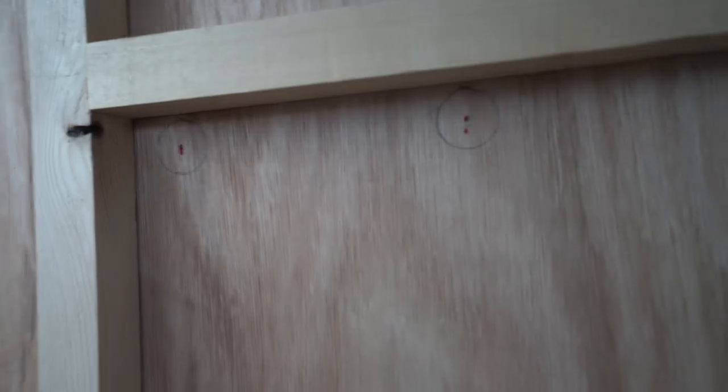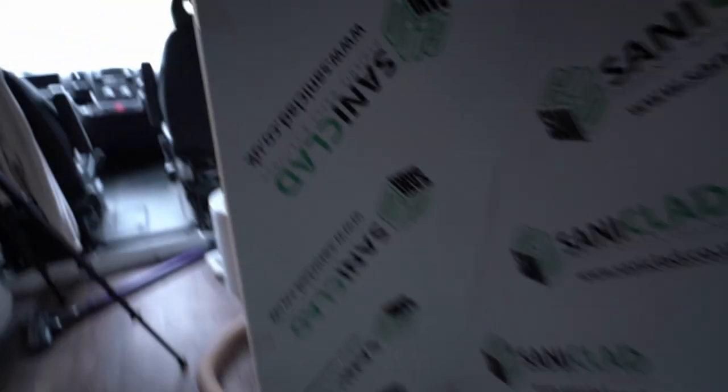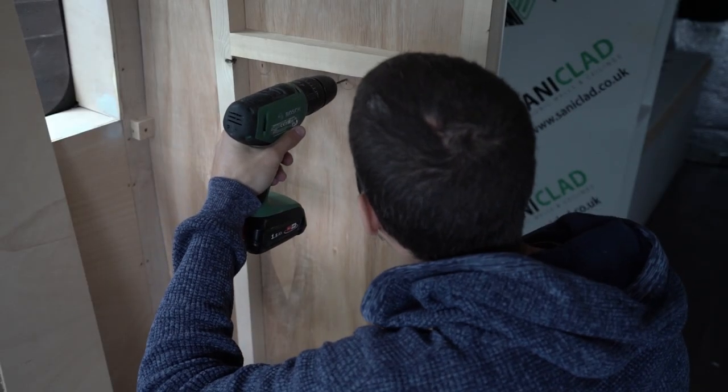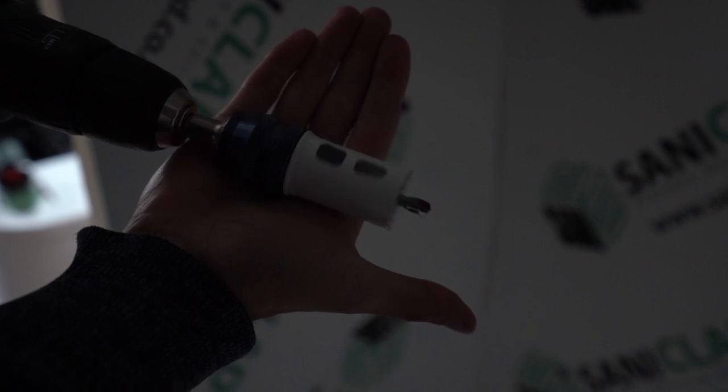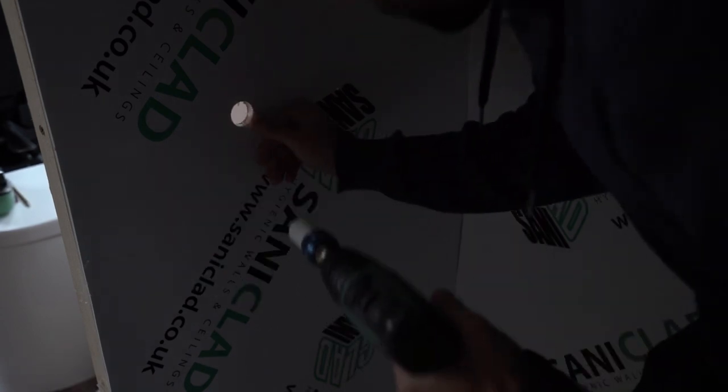I drew around those two holes, measured the center, and now I'm going to drill a pilot hole in the middle from this side. Because the PVC is not glued in yet and I want a nice hole, once the pilot hole is through I'm going to drill through the PVC and the wood with the hole saw from this side. There are my two holes — 30mm hole saw — and there's my bracket.